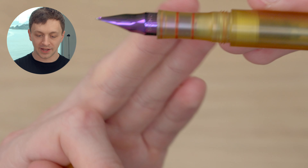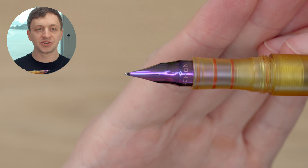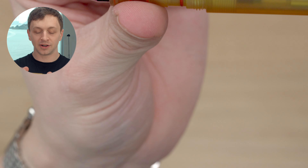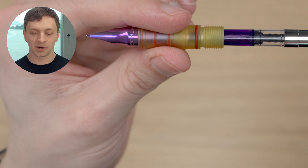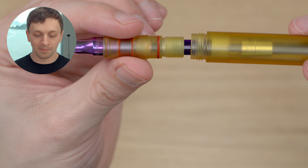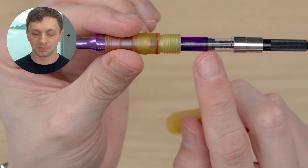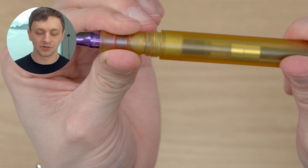You'll notice there are little red or orange circles — these are gaskets, and there's one on the cap. So this pen seals really, really nicely. If you unscrew the body, you'll see another gasket there. This would be a good candidate to convert to an eyedropper — it has these gaskets and would seal well. It also uses a Schmidt K5 converter, so it's a standard international cartridge and converter system.